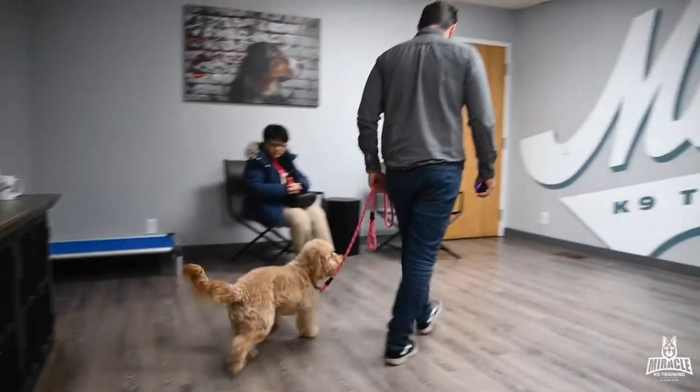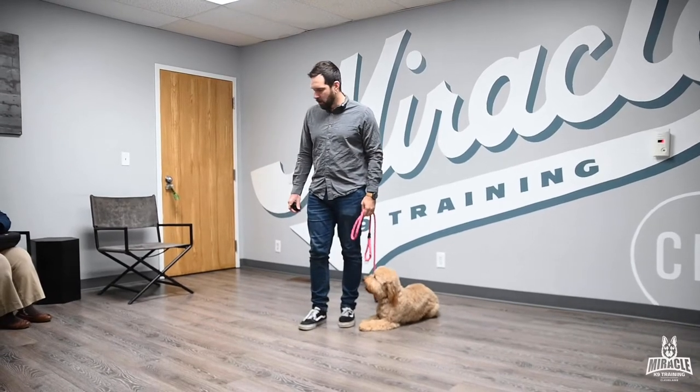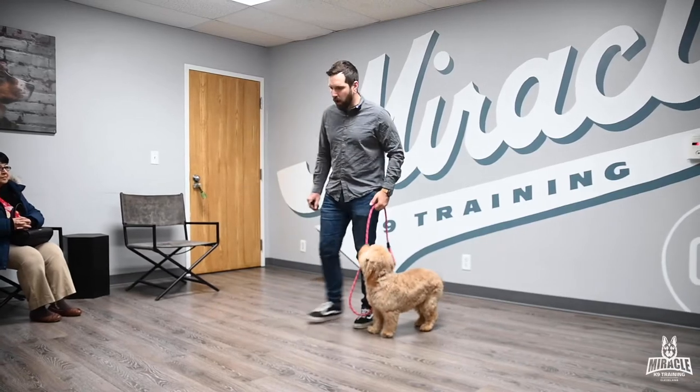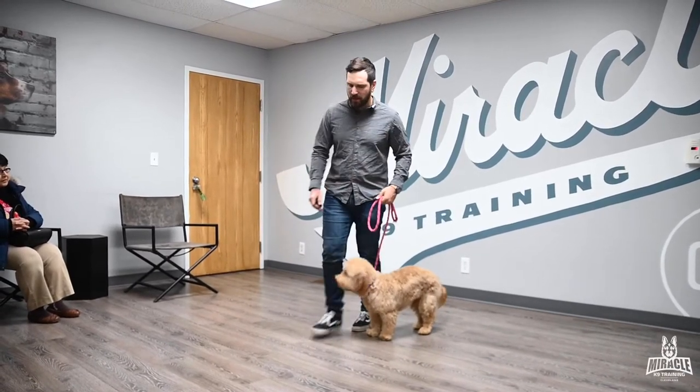Another thing is she won't go in the car by herself — she had to be put in, and my son reported that she just went in last time, but she won't go for us. Also, when we're walking and I stop, she just lays down and won't get up. So what's the command — come? Good question. What you're saying is, you're walking with her and when you stop, she'll lay down and then won't get up when you start walking again.